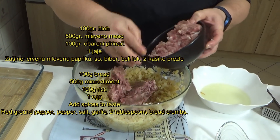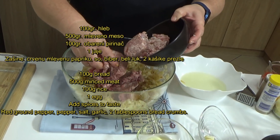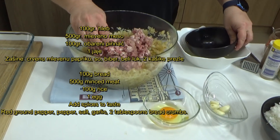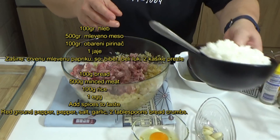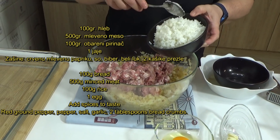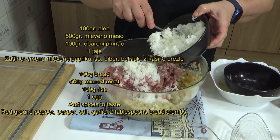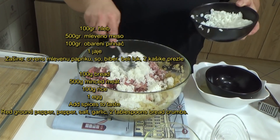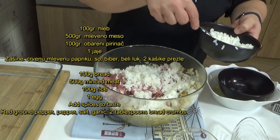Mleveno meso možete sami odabrati — svinsko, mešano, juneće, pileće, šta god upotrebljavate. Ja sam obarila jednu i po šolicu pirinča, to je negde oko 150 grama. Dodat ću jedno 100 grama, pa ćemo videti kasnije.